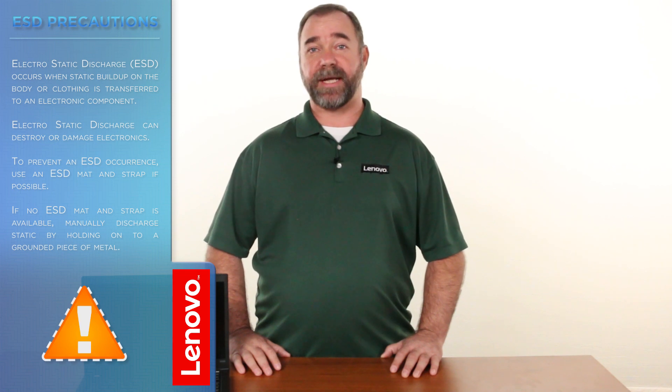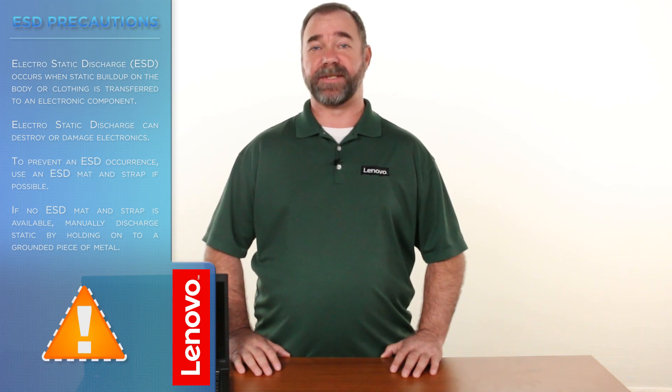The only tool required is a Phillips screwdriver. Before we continue, we need to make sure we're protected against electrostatic discharge or ESD. Make sure to shut down the computer and disconnect all cables and accessories from the system. Watch our Understanding Electrostatic Discharge video by clicking the link in the description. We can now place the system on a hard flat surface in order to begin.